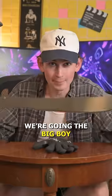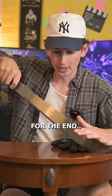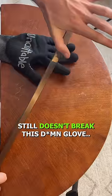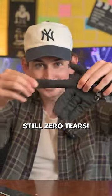Next up, we're going the big boy. I saved the full swing for the end, but putting as much pressure on it as possible still doesn't break this damn glove. Still zero tears.